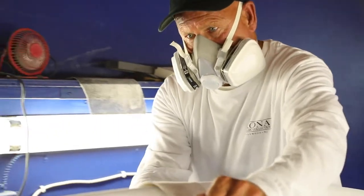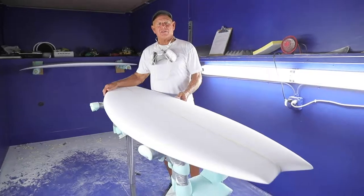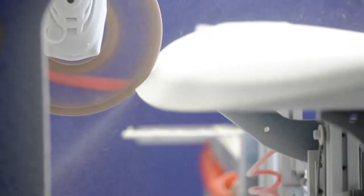Hi, Mike Scarra here for Kona Cervico. I'm here to introduce the Modern Fish, which we call the Kai Fish. This is a board that we just cut on our APS 3000 machine.